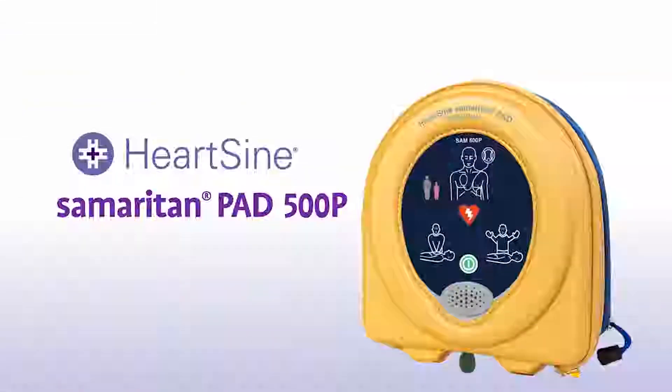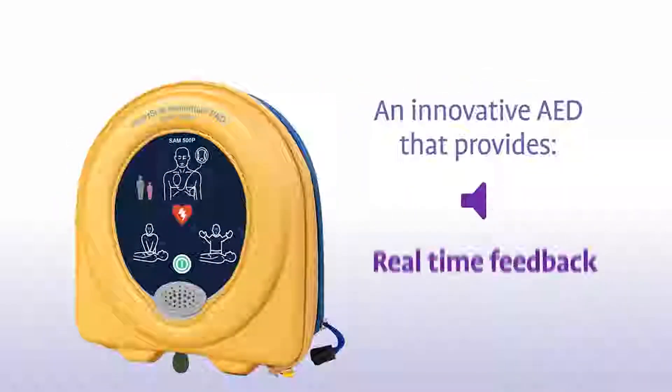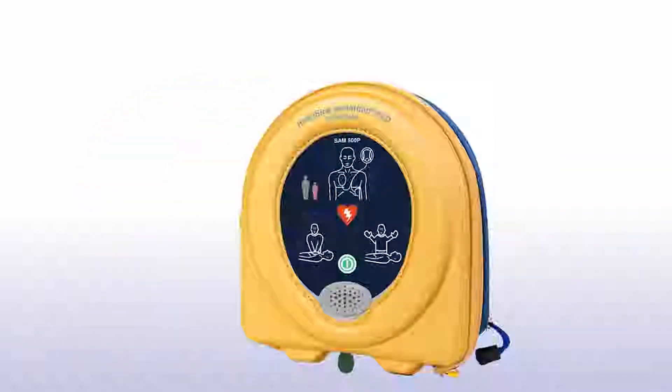The HeartSign Samaritan PAD 500P featuring CPR Advisor is an innovative AED that provides real-time feedback on the rate and force of compressions during CPR. Let's look at how to use one in a life-saving situation.